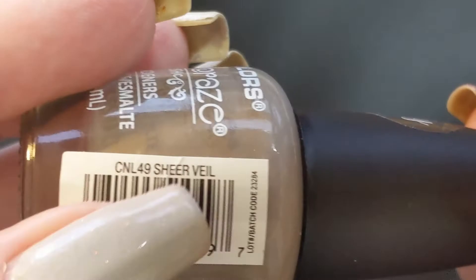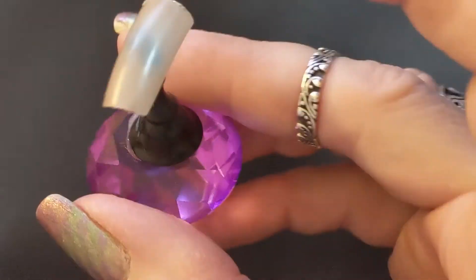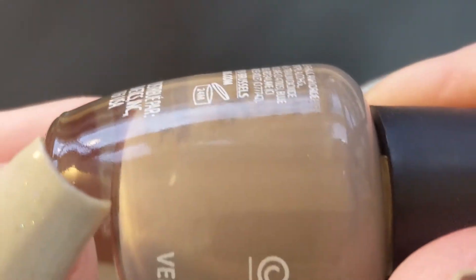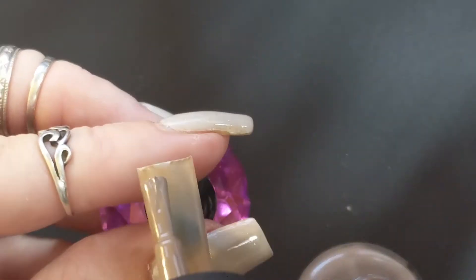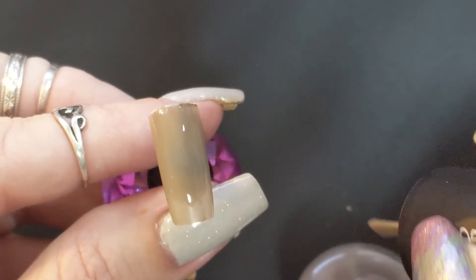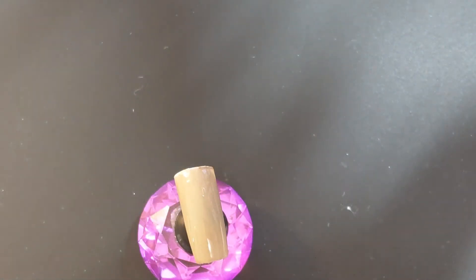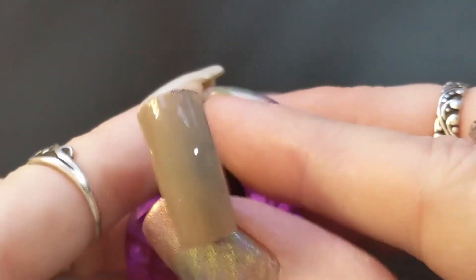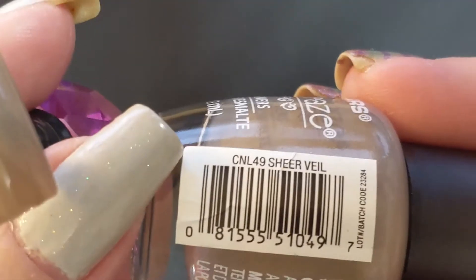Now this one is Sheer Veil. It's kind of one of those colors — not really a brown, more of a brownish, taupey color. I really haven't learned my nail colors very well, though I should know that since I like to do coloring digitally on my iPad. I've gotten into the nails more lately. There is the second coat of Sheer Veil.